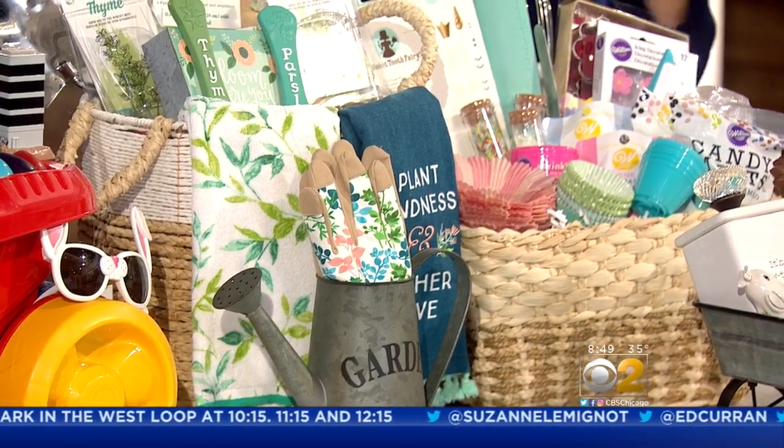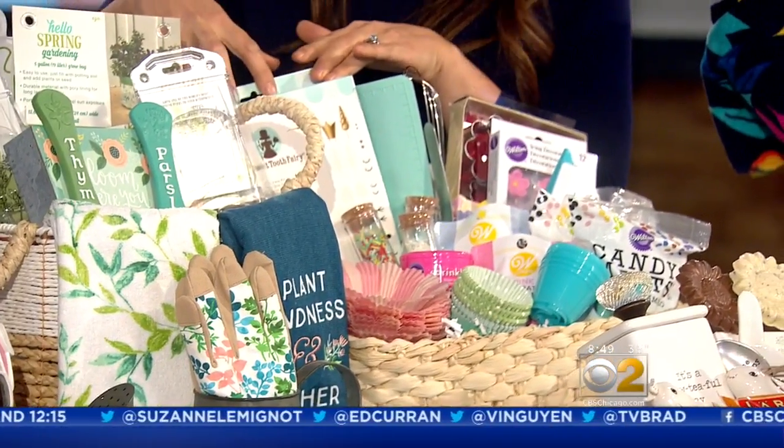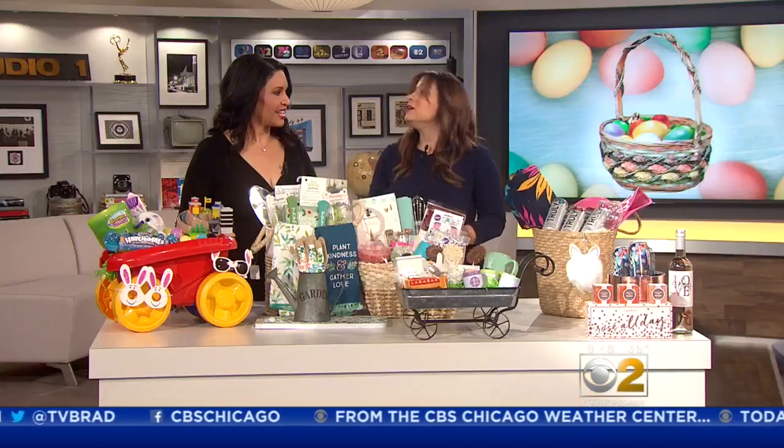If somebody likes to bake, I have springtime essentials. Here we have a unicorn cake kit, spring cupcake cups — whatever you want. Again, I got everything at Jo-Ann. And for the tea lover — my favorite, favorite basket. I had so much fun putting this together.